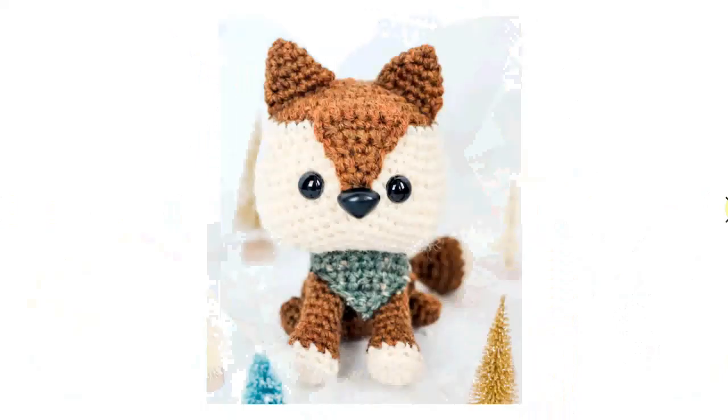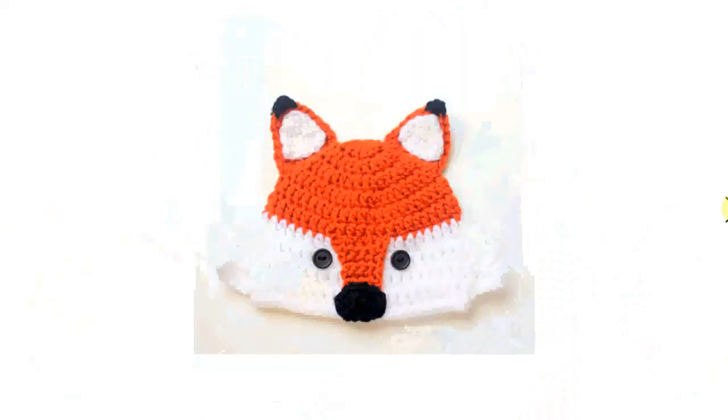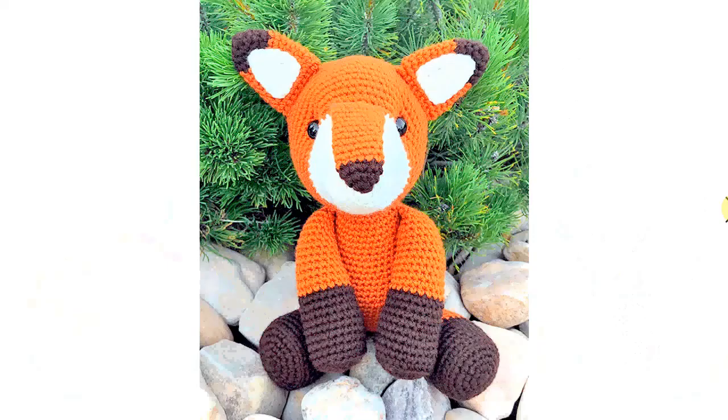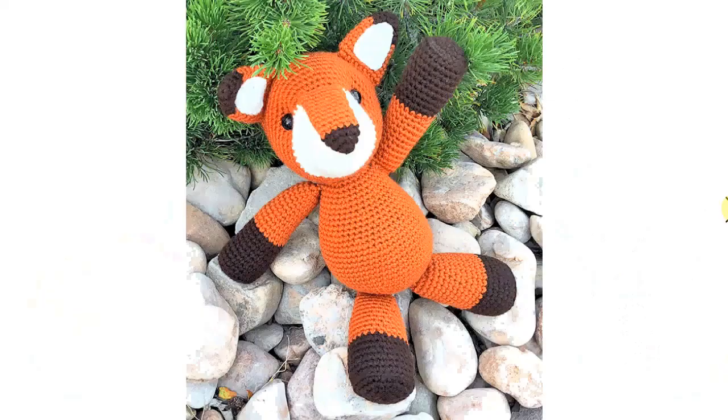And again, a free crochet pattern. There are so many wonderfully talented crochet pattern designers out there, and most of them will have a couple of free crochet patterns for you to browse and to make. I try to find the best ones, because they're not all great, but these are just fantastic. It's a great bonus if you don't have to pay for them.